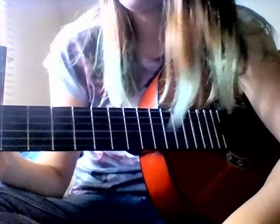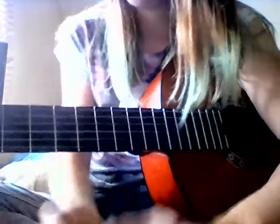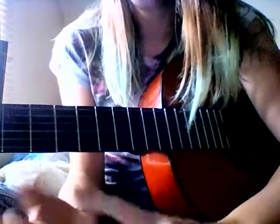Hi there, today I'm going to teach you Apologize by OneRepublic. It's quite easy — it's just A minor, F, C, G, four chords, same picking pattern throughout the whole thing.